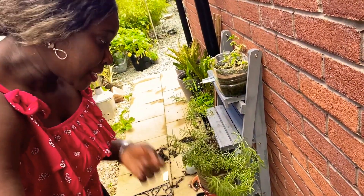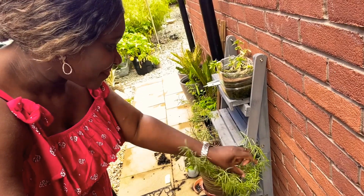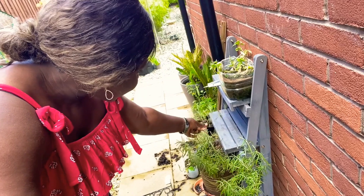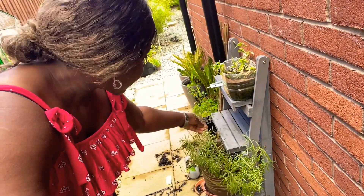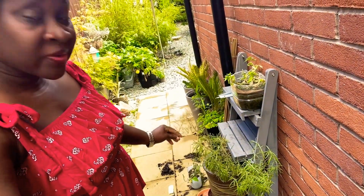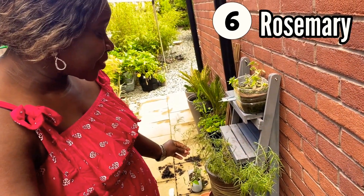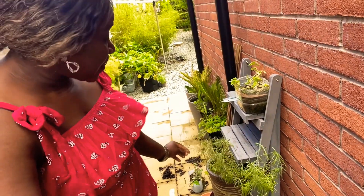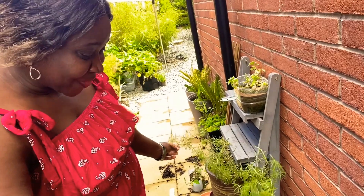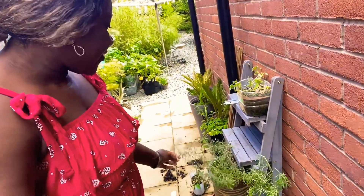I almost forgot the rosemary. I'll take one nice stick out and we can go talk about it. This one has been in this pot for a long time — people say rosemary needs full sunlight, but this one has been sitting here without full sunshine and it's just been surviving. So there you have it — rosemary.